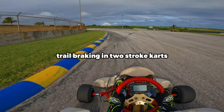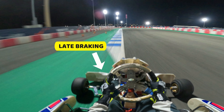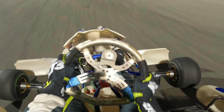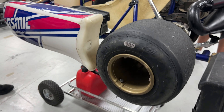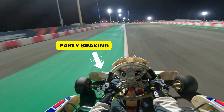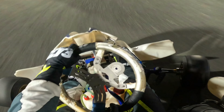However, trail braking in two-stroke karts is very dependent on the condition of your tyres. For example, when I put a fresh set of tyres on, I'm able to brake so much deeper into the corner and turn the kart with minimal steering input. When I was on an extremely used set of tyres, I had to brake much earlier because there was no grip. Otherwise, the kart would understeer severely in the corners.